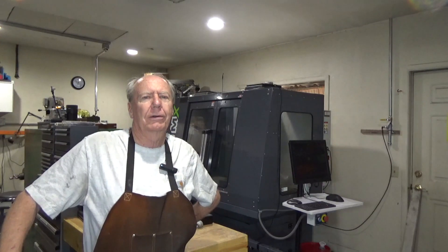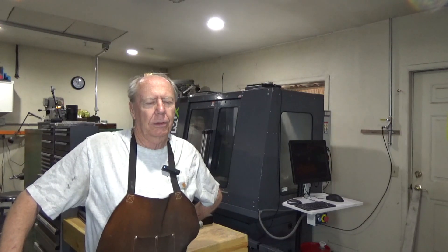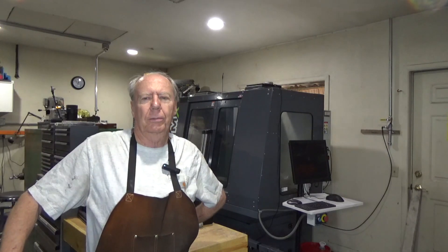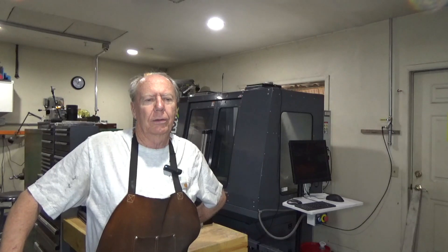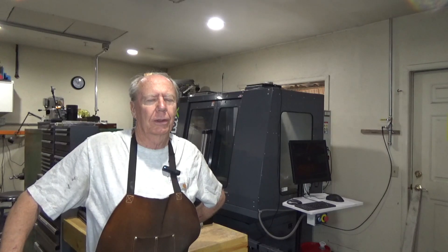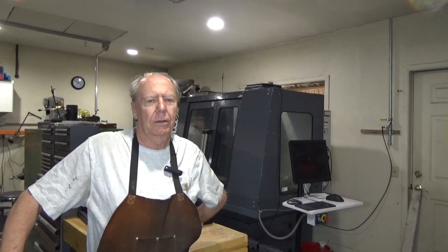That was okay because I really didn't have the room anyway. So I sold my mill, the hand miller, and gave away some things that were just occupying space for no particularly good reason. It's still pretty cramped, but after a lot of moving and shuffling everything around, I eventually got down to where I had a space for a machine. I just needed to find one.